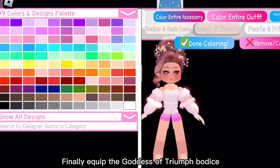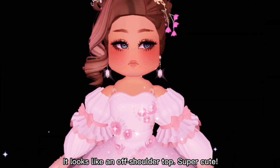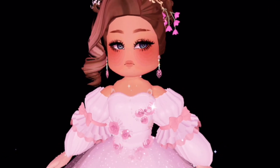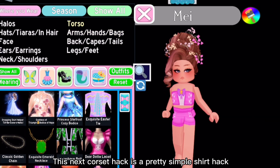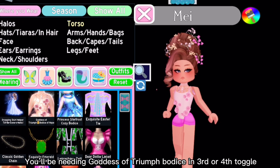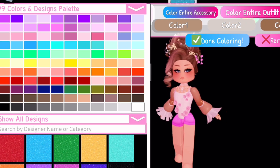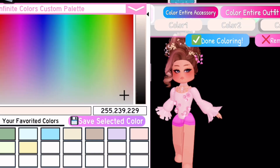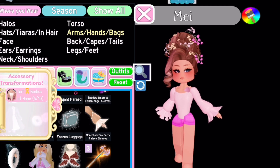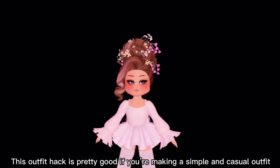Finally, equip the Goddess of Triumph bodice — this is how it looks! It looks like an off-shoulder top, super cute. This next corset hack is a pretty simple shirt hack. You'll be needing the Goddess of Triumph bodice in third or fourth toggle and Moan Crease sleeves. This outfit hack is pretty good if you're making a simple and casual outfit.